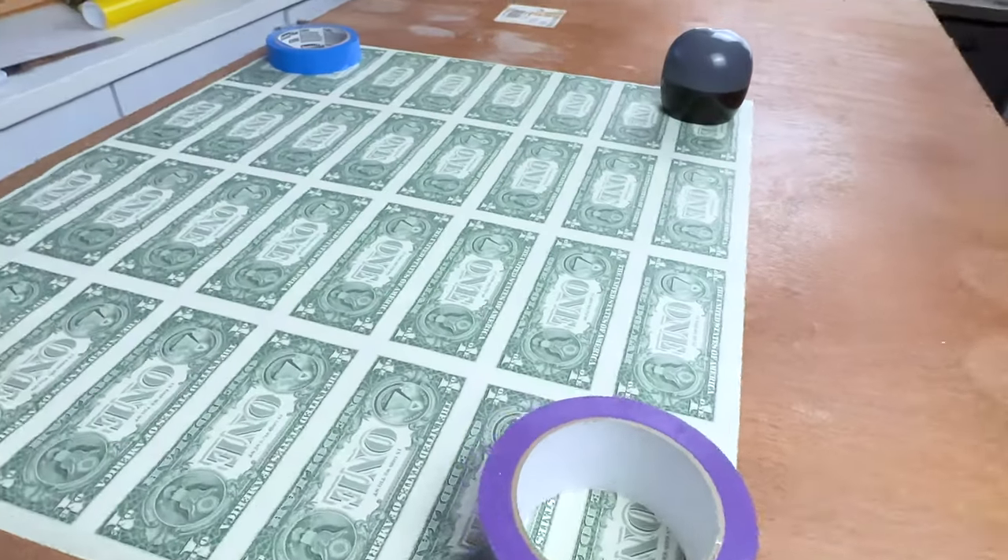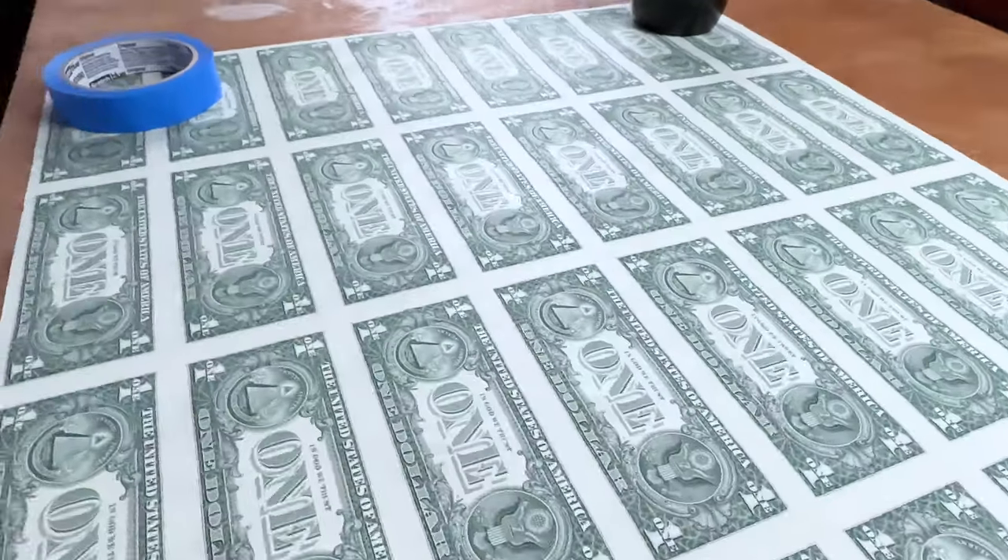Today I'm gonna be painting on an uncut sheet of dollar bills. That's right, you heard me correctly — an uncut sheet of 32 $1 bills.